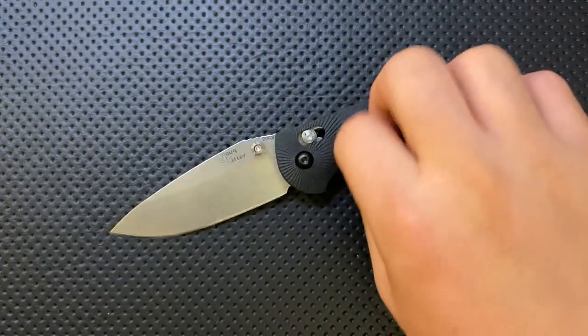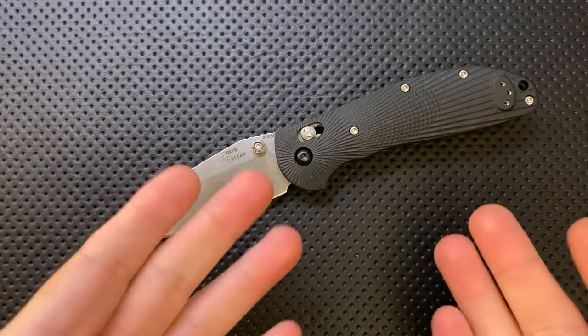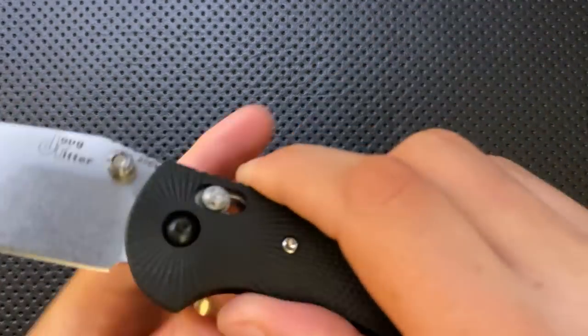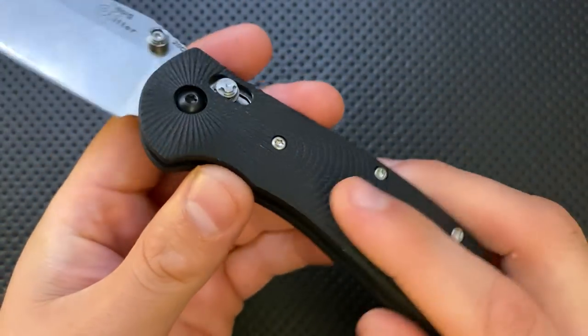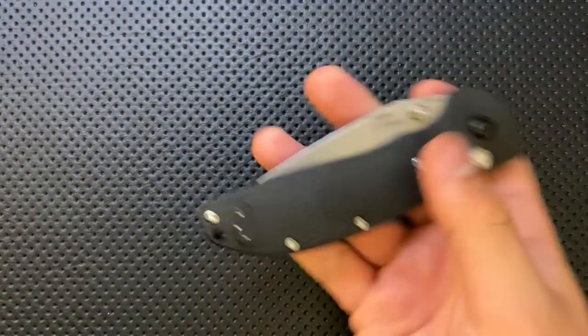I did not care for the plastic Griptilian approach at all. But this version has gone from that to a beautifully milled G10 that is absolutely grip-tacular. It's still a thick knife, but if you're down with the thickness, enjoy. And the action I've handled on every one of these Hogue knives has been dead on — even other models with the Able Lock have all been good to go.